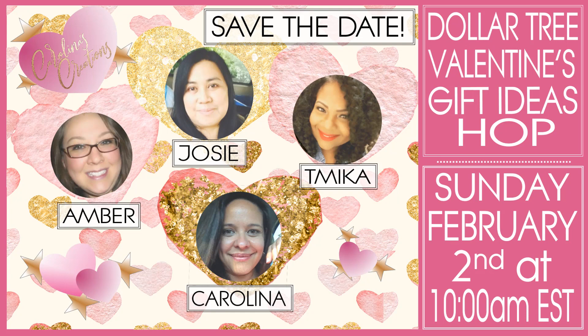Set your reminders for Sunday, February 2nd at 10 a.m. Eastern Standard Time. I hope you guys join us — I cannot wait to see all the beautiful creations my friends make for this hop. Thank you so much for watching! I'll be listing other Valentine's videos and projects that may be useful for you. Welcome to all my new subscribers, and thank you so much to all my super sweet crafty friends for your love and support. See you Sunday! Love you, bye-bye!